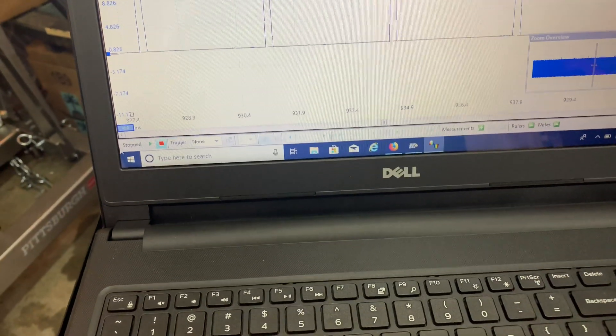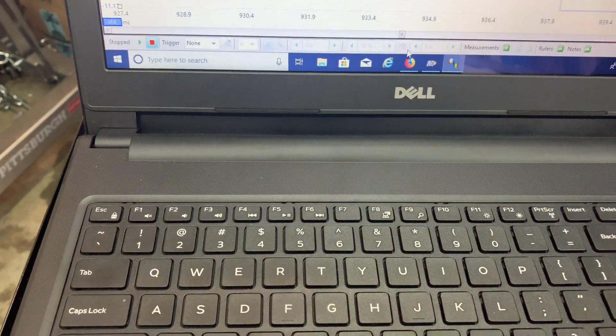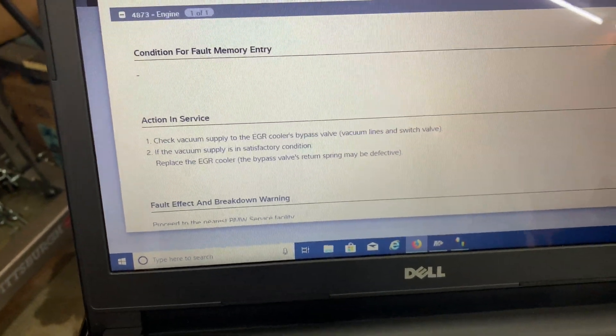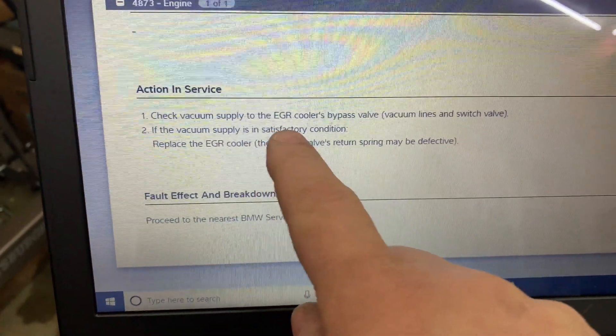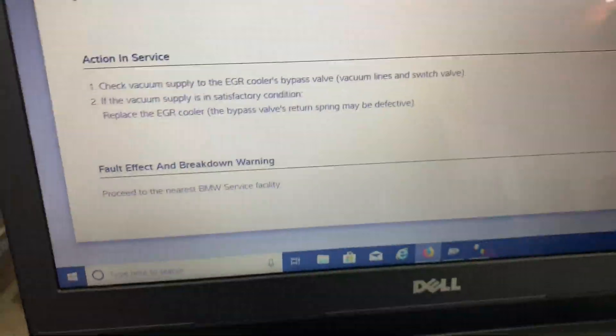So then we've got our service bulletin here. Basically Mitchell is saying if the vacuum supply is satisfactory, replace the EGR cooler and bypass the valve return spring — it might be defective.